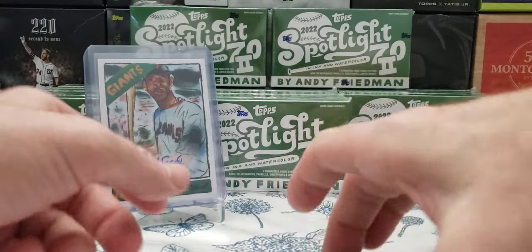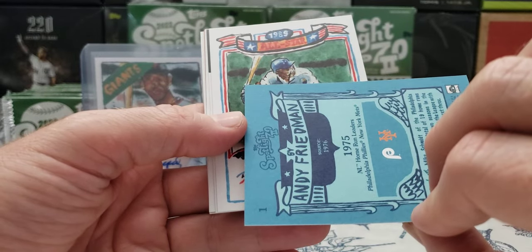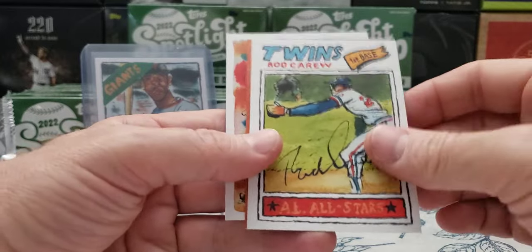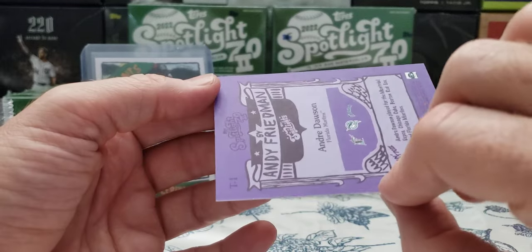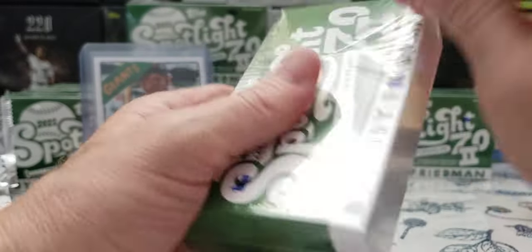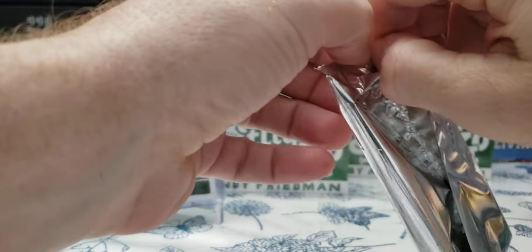That is cool. Definitely cool — Orlando Cepeda, sticker auto. I'm going to have to put him back there. Oh look at that card — Schmidt, Kingman, and Luzinski. Card number one. Bowie Jackson. Definitely going to have to look at that. Tony Perez, Carew. Eric Davis on the Giants, Andre Dawson — that may be T1, his last flagship card. Just hitting about the 10-minute mark.